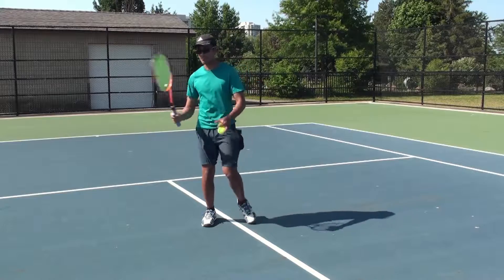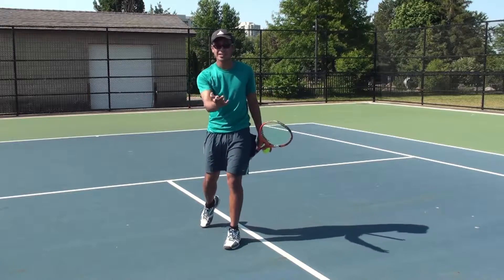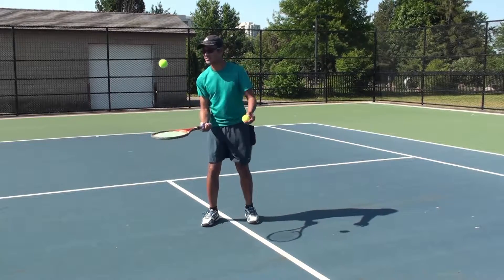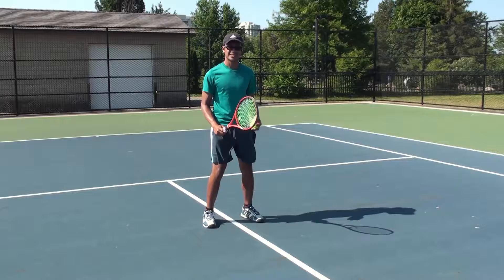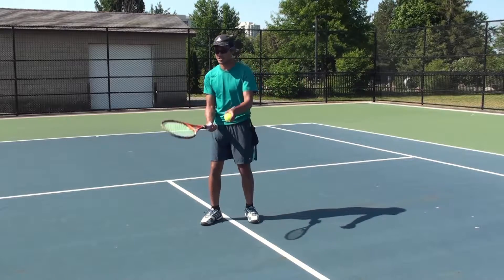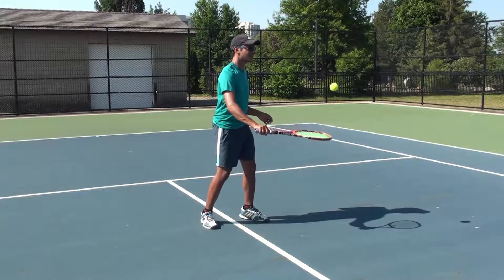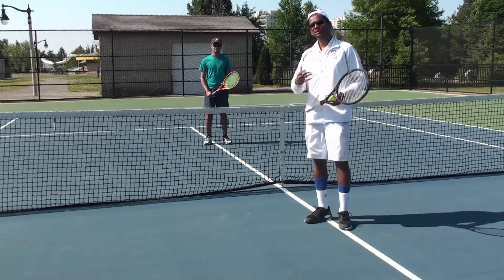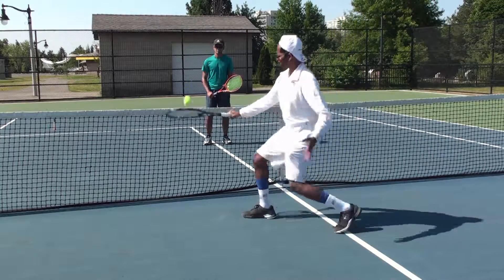Now we're going to work on stepping in on the volley using your legs. On the forehand side, when you're about to send it over the net, you're going to use your non-dominant leg to step forward. On the backhand side, you're going to step forward with your dominant leg. So on the forehand — self-volley, step forward with your non-dominant leg. On the backhand — self-volley, step forward with your dominant leg. We'll self-volley the ball a couple of times and then step forward into it.